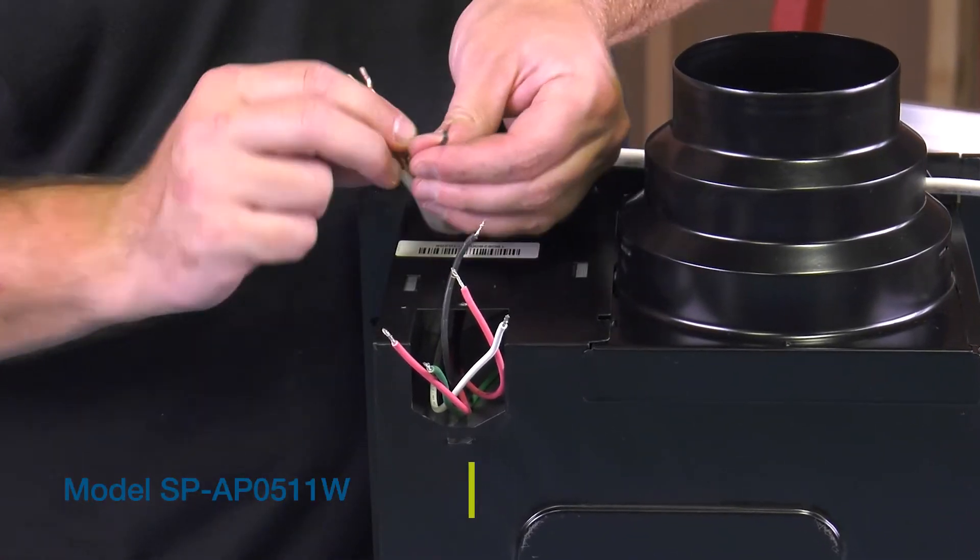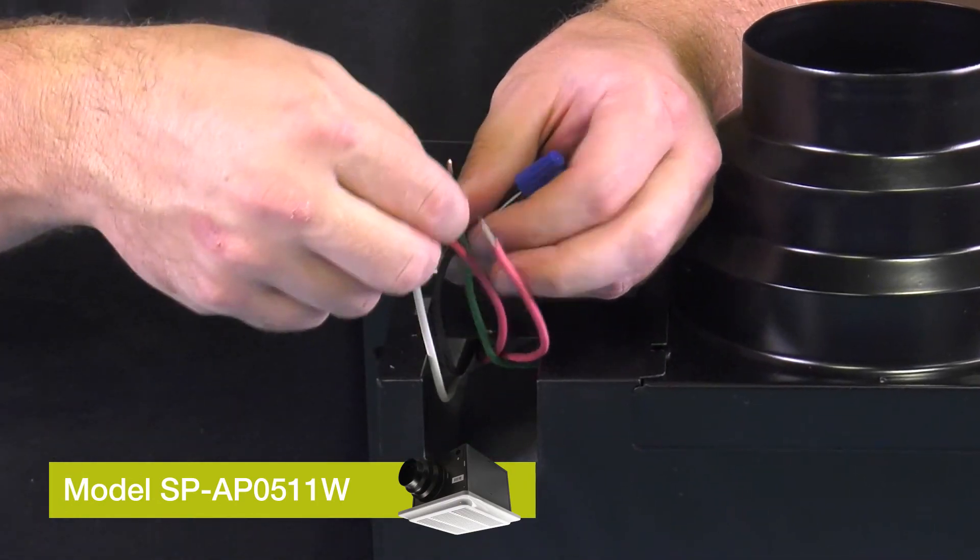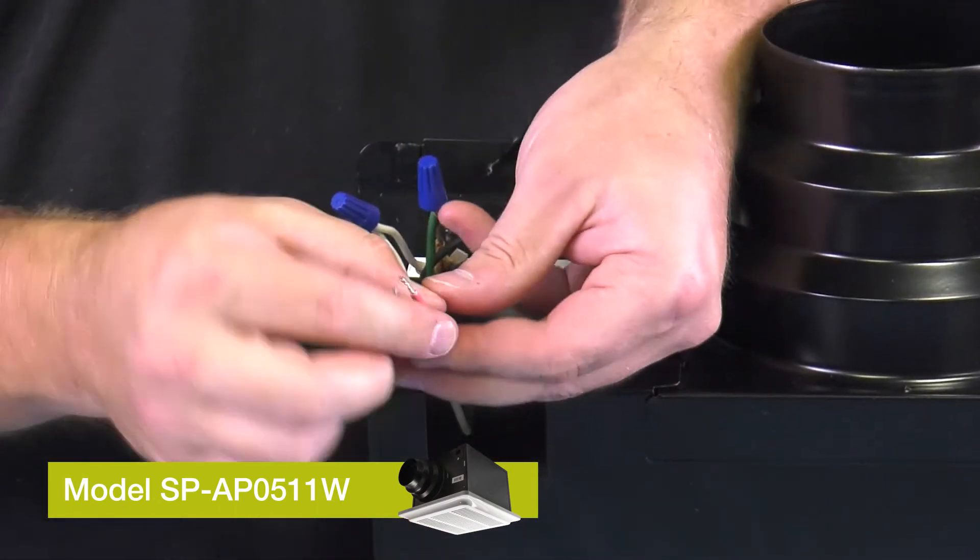For single speed operation, we've tied hot to hot, neutral to neutral, and ground to ground. The two red wires coming out of the fan are tied together.